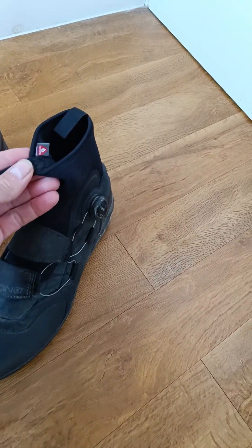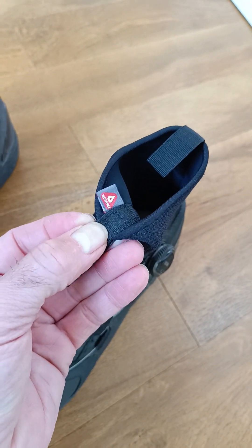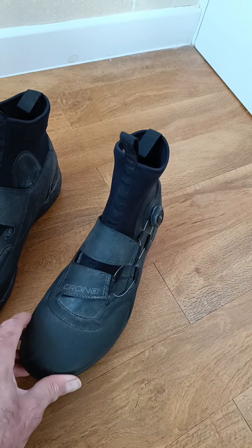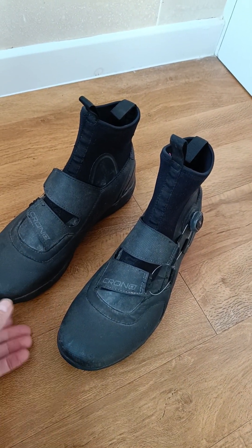They have Primaloft inside of them. I have worn these boots when it was 27 degrees because quite frankly I didn't really have anything else better to wear on my Trans Snowdonia trip back in June.